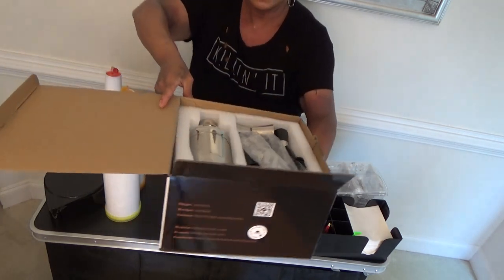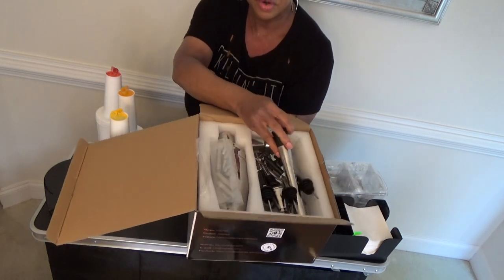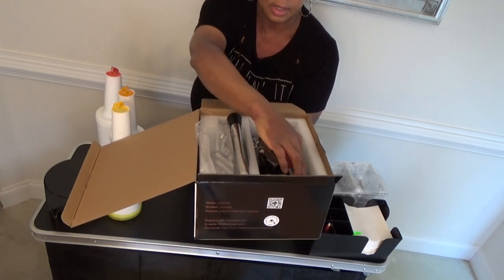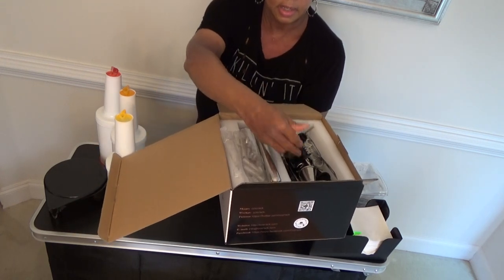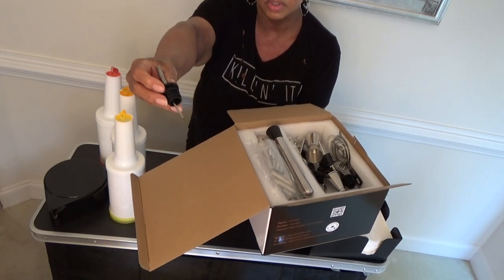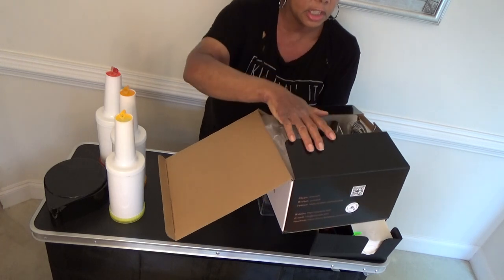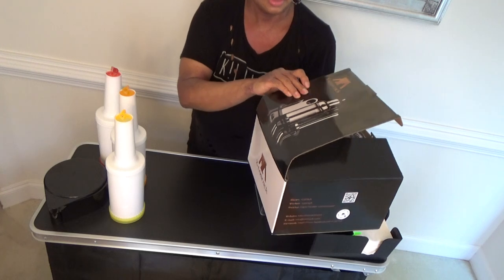This has everything you need. This is a cocktail shaker, a muddler, strainer, your jig, your wine key. There's tongs in here. And you have your bottle stoppers, your pours for your liquor bottles. You need that. I like this one — this one also has a stand, but on location I never have a stand.